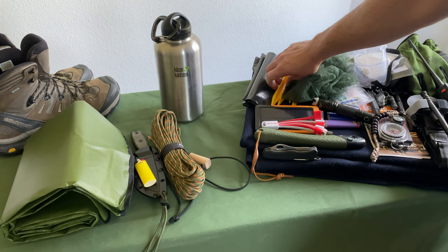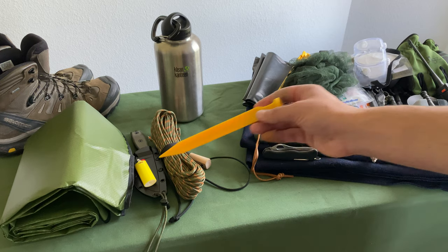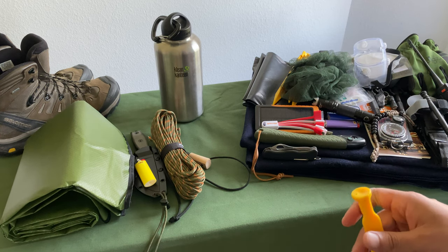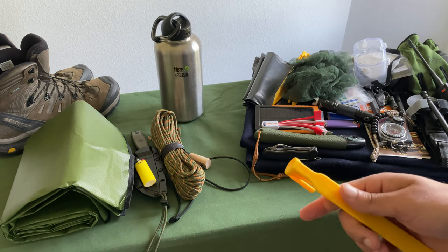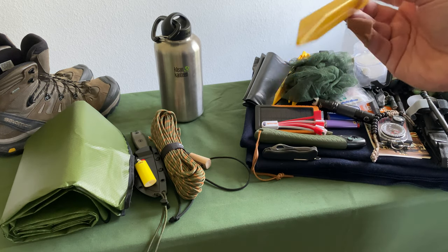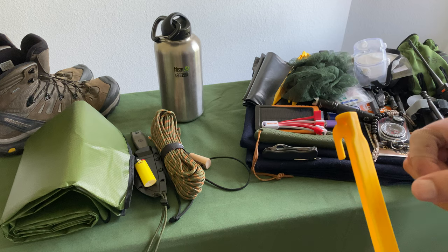I also have these super lightweight tent pegs. You could fashion pegs from wood, but when you're out in the woods and it's pouring rain — and I've been there — you will get soaked within two minutes. While you're out there shaving wood to create tent peg sticks, these are super lightweight and weigh almost nothing. You can just immediately hammer them down and at least get your shelter set up.